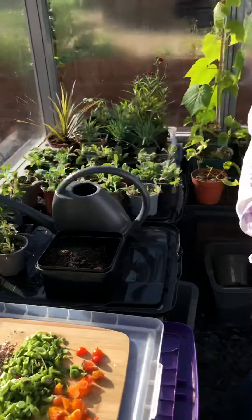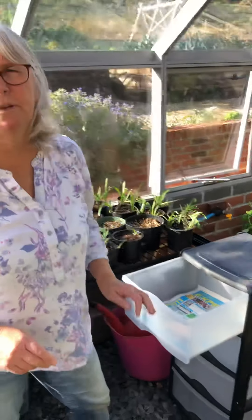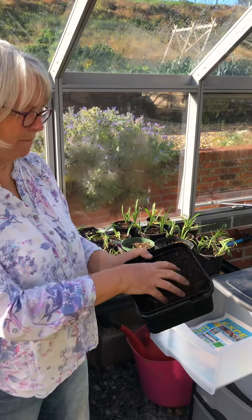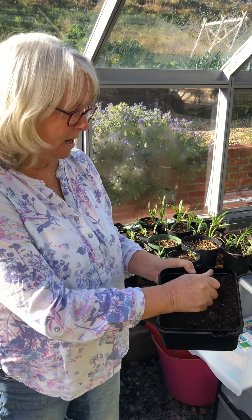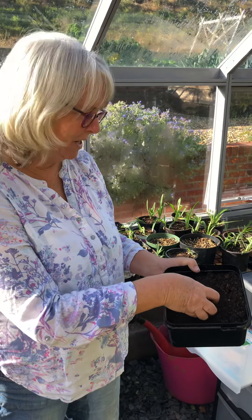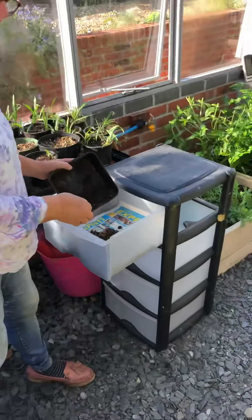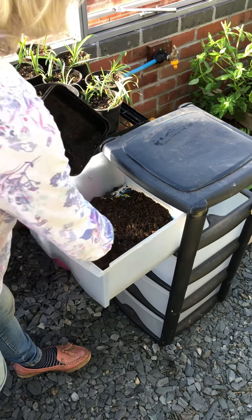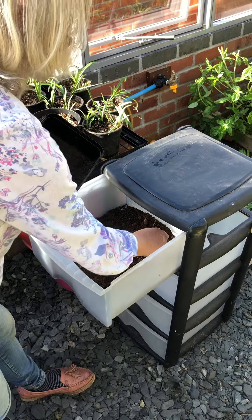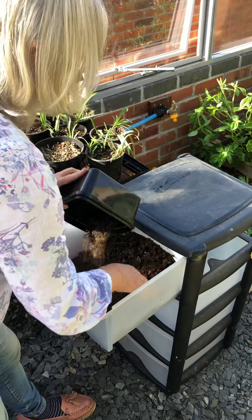The first thing I'm going to do is put a piece of newspaper across the bottom so that the bedding doesn't fall through those holes. This bedding is just compost that we've made in the normal way, which is another story. I'm just going to put some of this in the bottom here and spread it out into a thin layer.